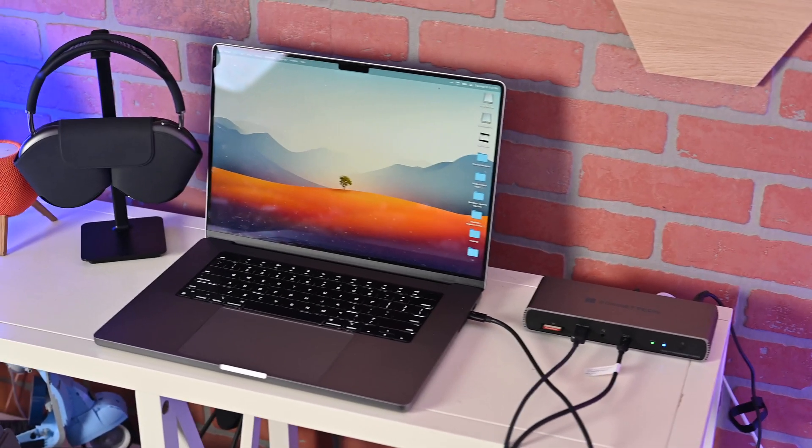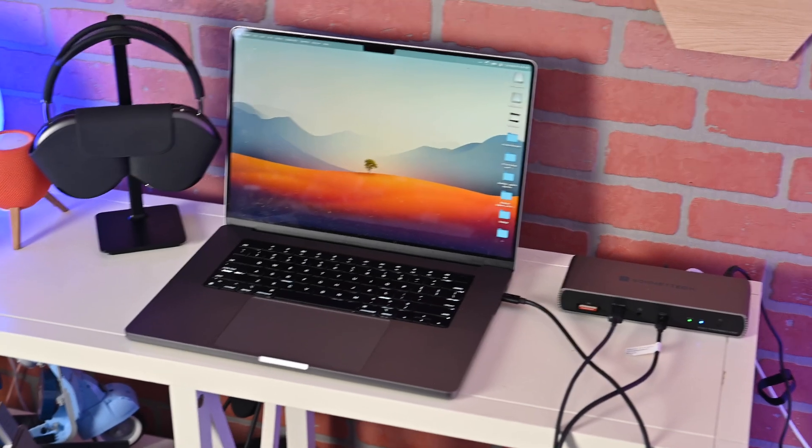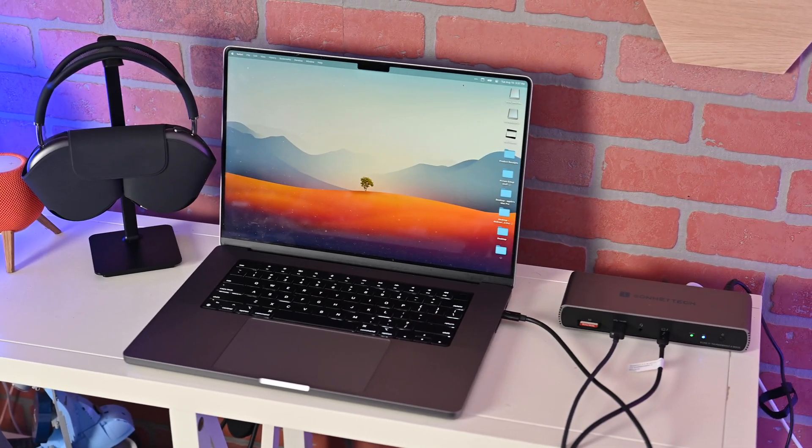So that's it — that's the Sonnet Echo 11 Thunderbolt 4 Dock as well as the Sonnet Echo 11 Thunderbolt 4 HDMI Dock. I think these are both solid options for anyone looking to expand their workflow. If you're interested, check them out at the links down below in the description. If you have any questions, throw them in the comments. Otherwise, stay tuned — I've got a lot more videos coming your way.